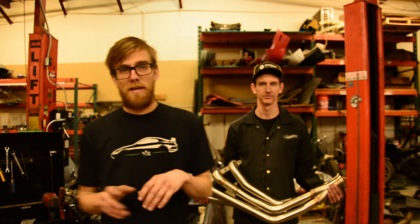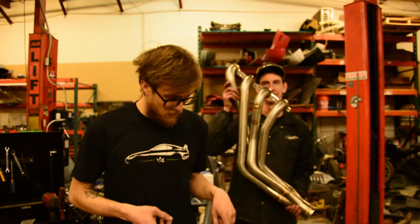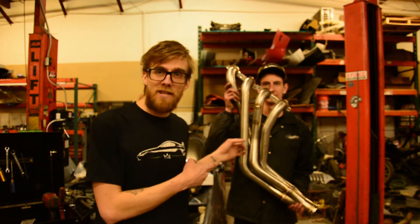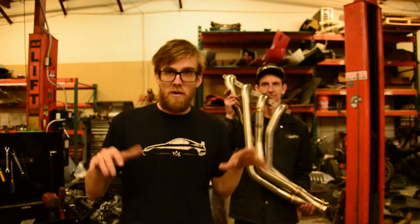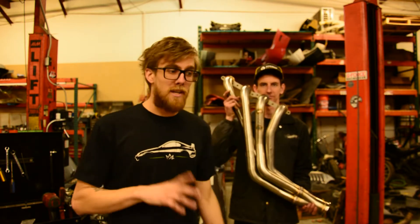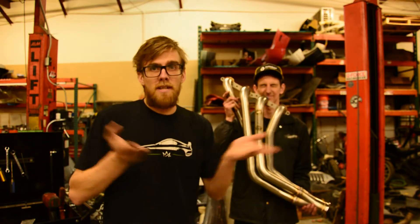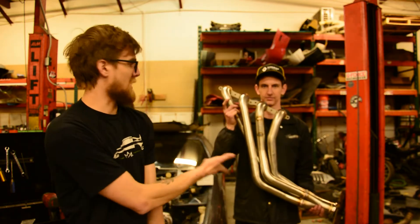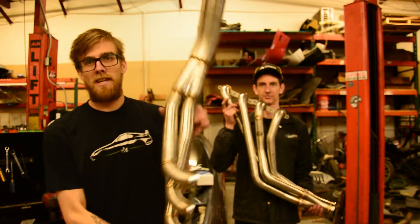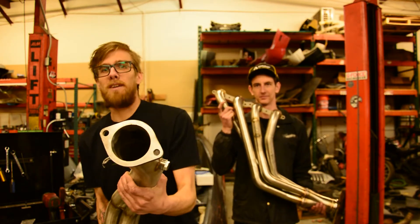What is going on guys, today we are going to be showing you all the differences between a set of ISR headers and a set of SICKI headers for your LS swap. These specific ones are going in the LS6 R32 we're building, but the quality probably lines up with any of the chassis they offer them for. My lovely model Cory has the SICKI ones and this is the ISR.